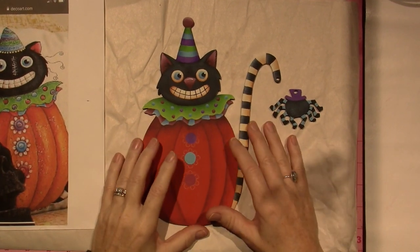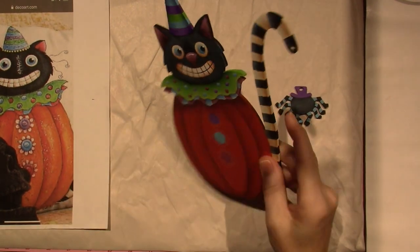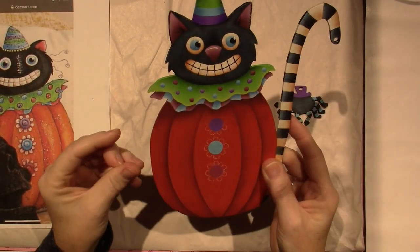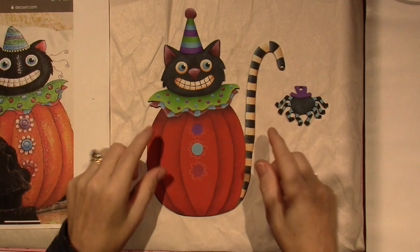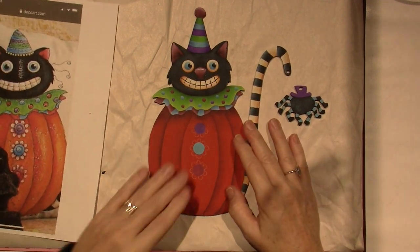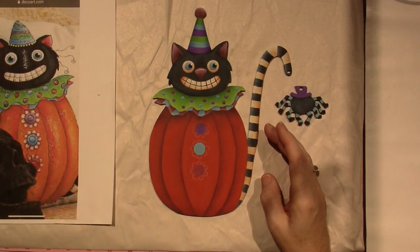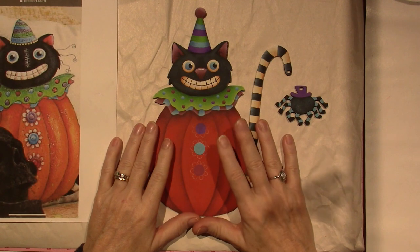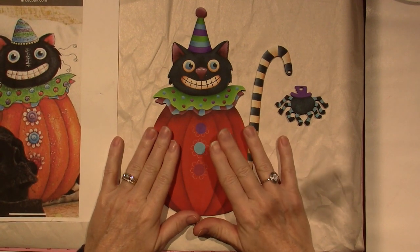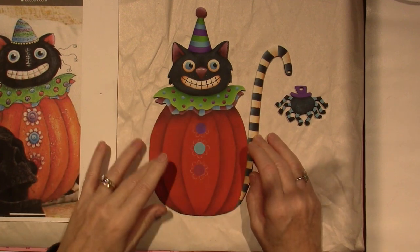Hello, it's Sarah. I'm back. We still have a little work to do on this guy, and it's taken a lot longer than I thought. I don't like to post these long hour videos all the time, but it is real time. I could probably cut it down. So let's get started. We need to finish the pumpkin, and I want to highlight now because we did all the shading.